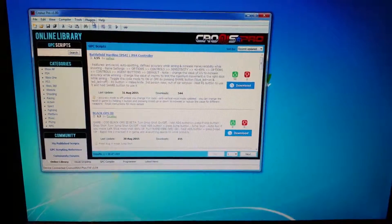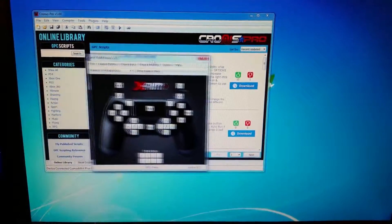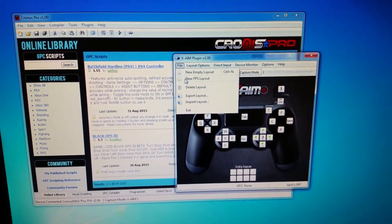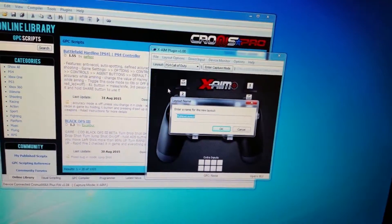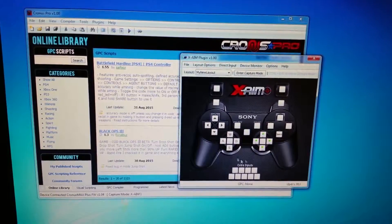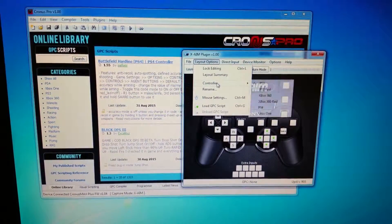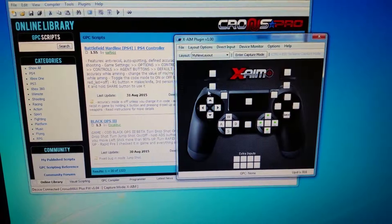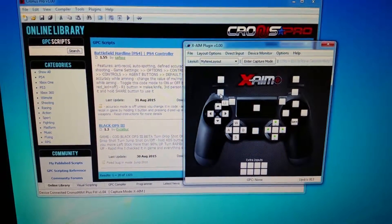Once that is done, go to Plugins and open up your XAIM — this window will pop up. The next step is to build a new layout: go to File, New Layout, name your file anything you want, and click OK. What you see here is the PlayStation 3 controller. You want to change this to the PS4 controller, so go to Layout Option, go to Controller, and select PS4. You will then see some white boxes, which indicate that the input device is not yet registered to your mouse controller.